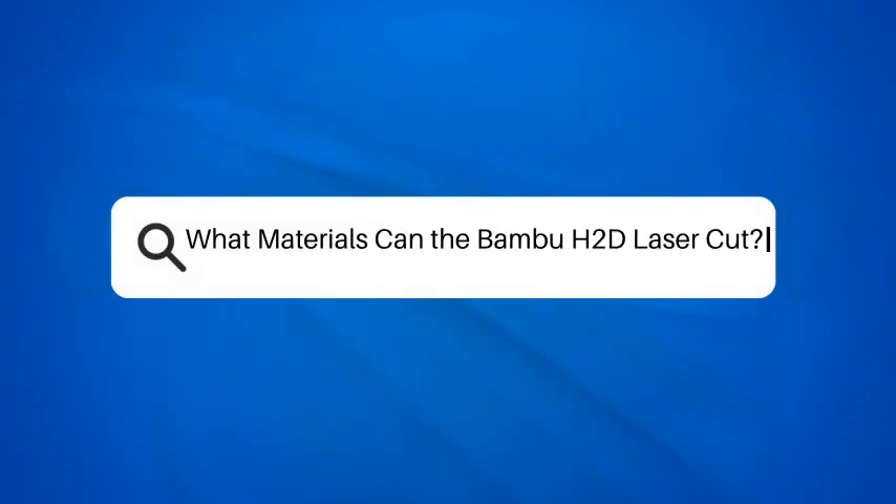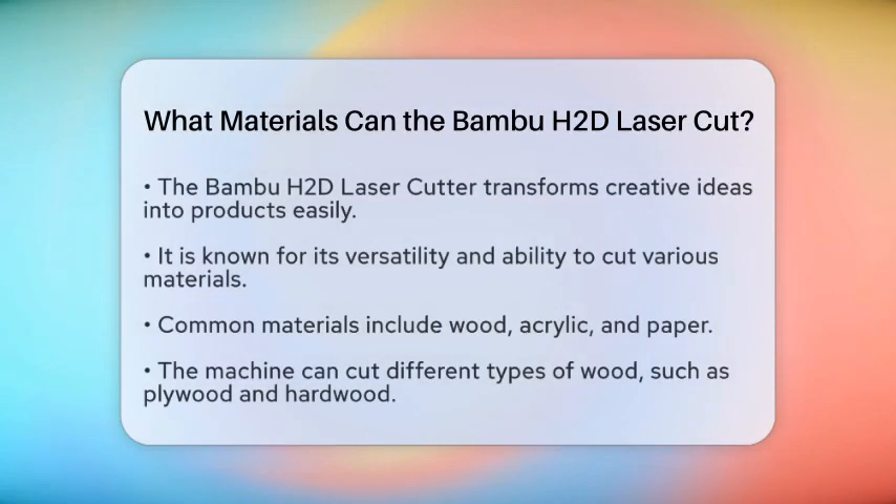What materials can the Bamboo HDD laser cut? Imagine having the power to transform your creative ideas into reality with just a few clicks. The Bamboo HDD laser cutter is designed to bring your projects to life, but what exactly can it cut? Let's take a closer look at the materials this advanced machine can handle. The Bamboo HDD laser cutter is capable of cutting a variety of materials, making it a versatile tool for both hobbyists and professionals.